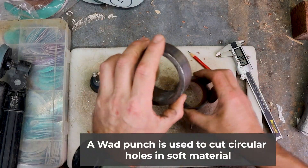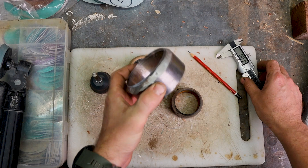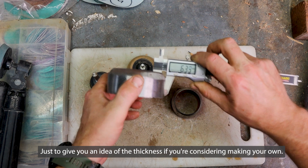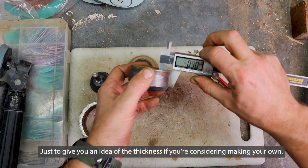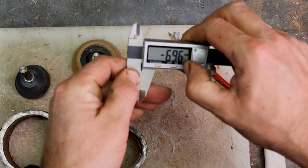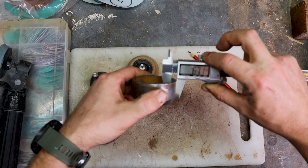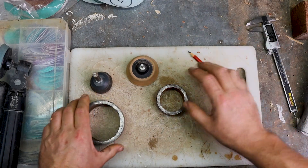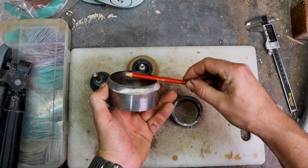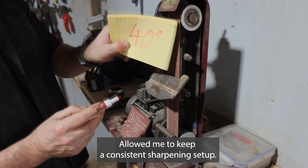A wad punch is just a steel bit of pipe that's been cut. This three-inch wad punch here is 6.3mm and the other one is 6.7mm. When I first purchased these from my local woodturning club, the angle on them was quite flat, so I've gone ahead and changed that to around a 45–50 degree angle, which has made them more aggressive when punching through sandpaper.